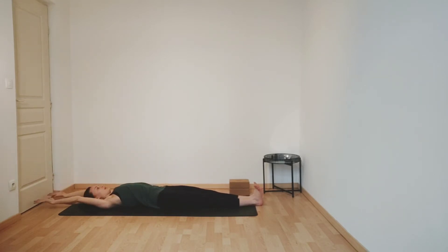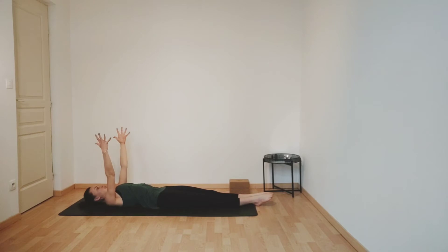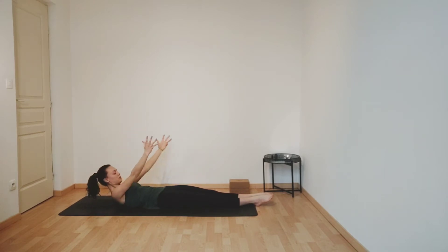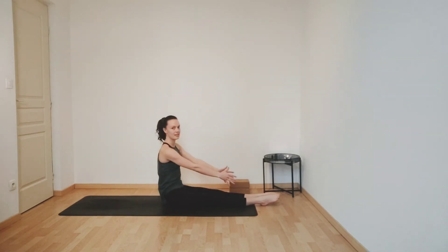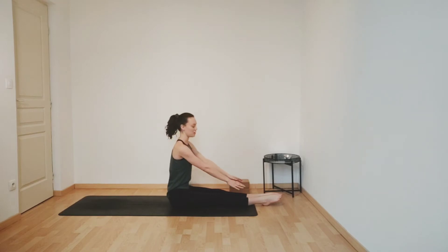Inhaling, reaching your arms behind you, give yourself a nice long stretch. Flexing your feet, pointing your toes. Inhale, reach your arms up, engage your core, point your toes. And then as you exhale, roll all the way up, sitting up nice and tall, lengthening your spine. Make your way now onto all fours.